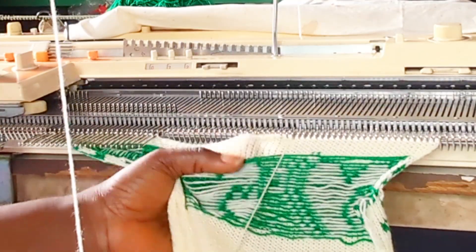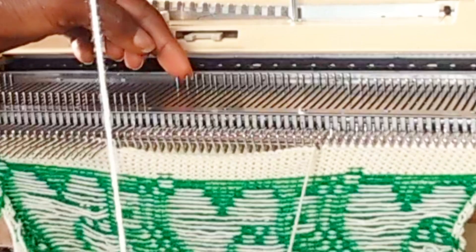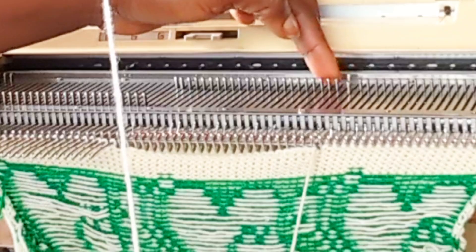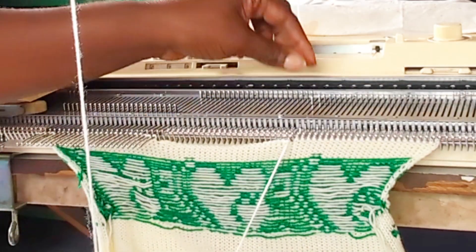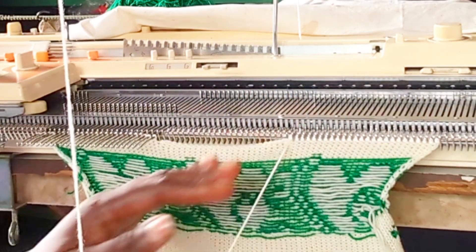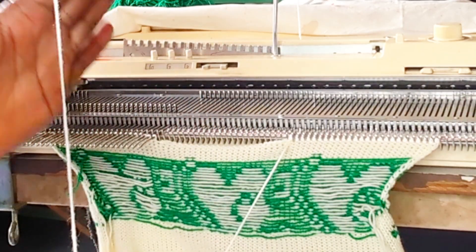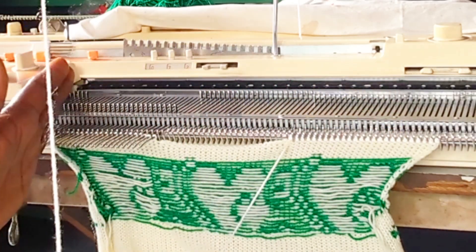24 needles are out of the work right now. This is one shoulder and this is the second shoulder. I'm going to work on this shoulder now — I have 30 rows, so I'm going to decrease two and knit 10 rows, and I'm going to do that three times, completing 30 rows with 18 needles remaining out of the work at each side.